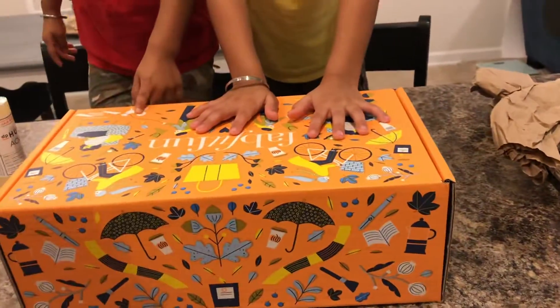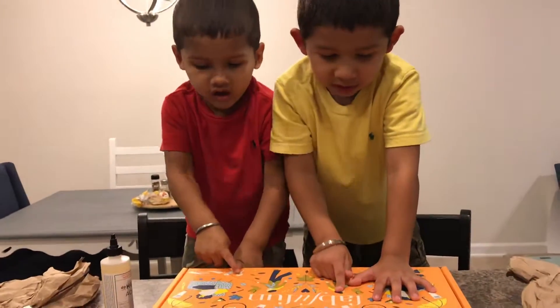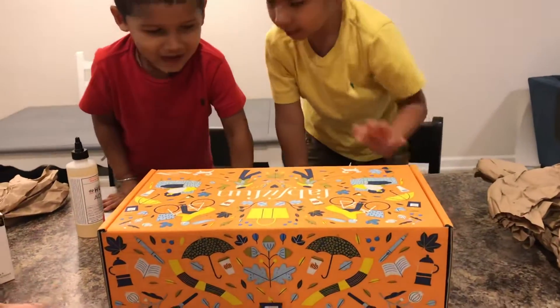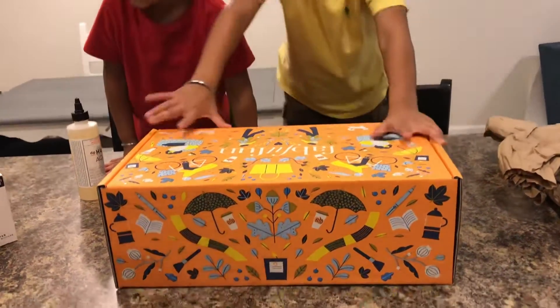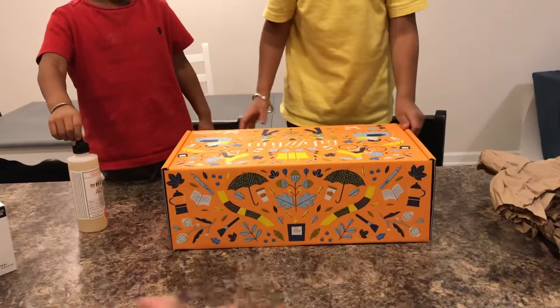What's that? It's a bug. Oh, look at this! In a purse. Look at this! What is that? This is a dog. A dog? Yeah. Alright, how about we start unboxing now? Okay, let's see.